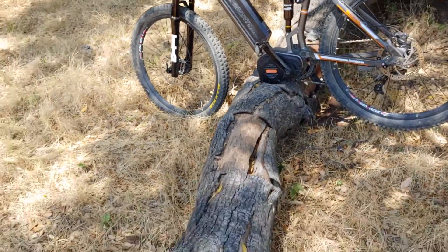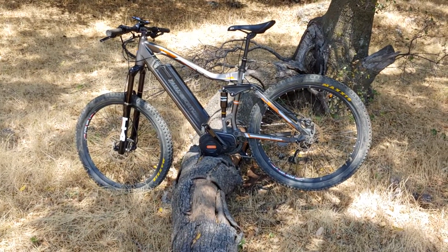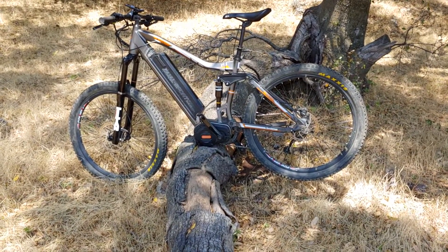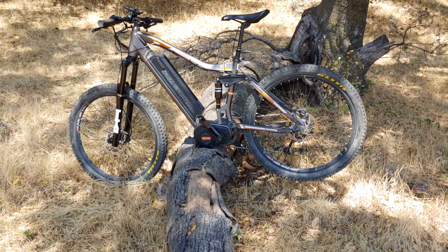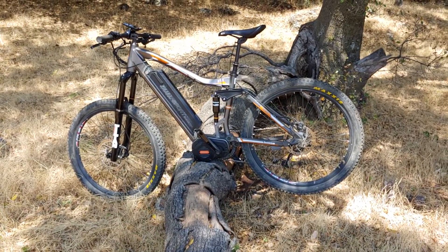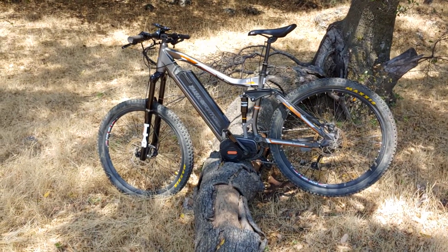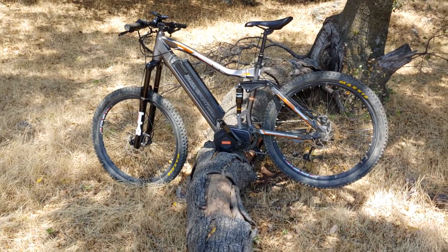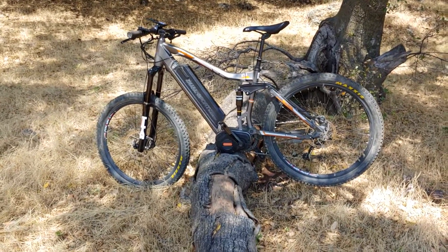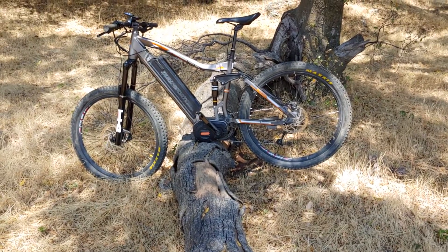The motor itself is 750 watts, I think 1,000-watt peak. It's got both cadence and torque sensors, so there's no bone-jarring engagement of the motor — it works exceptionally well. For braking, you have hydraulic discs from Tecro with a 200-millimeter rotor up front and 180 in the back. Stopping power has never been an issue.